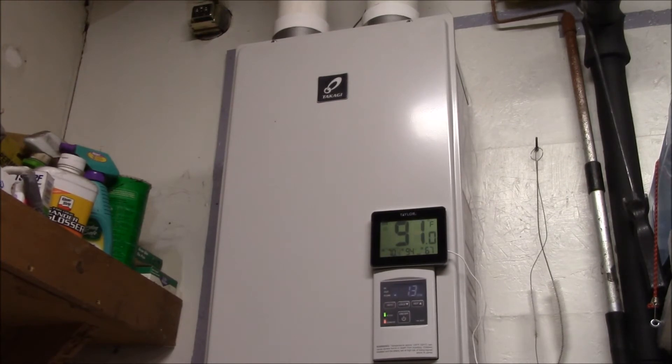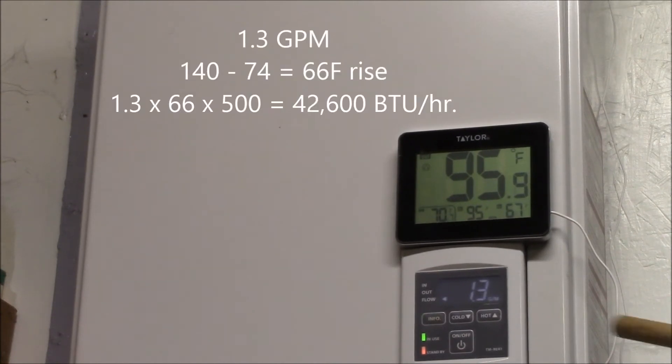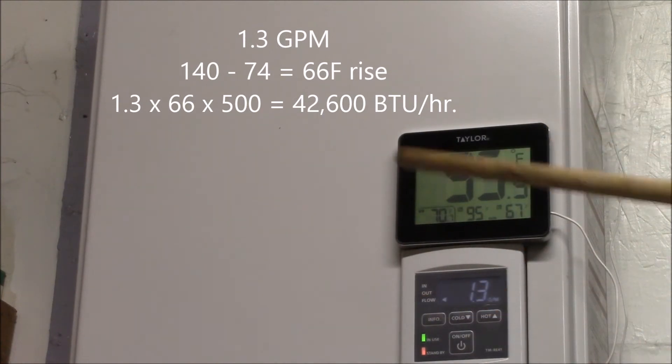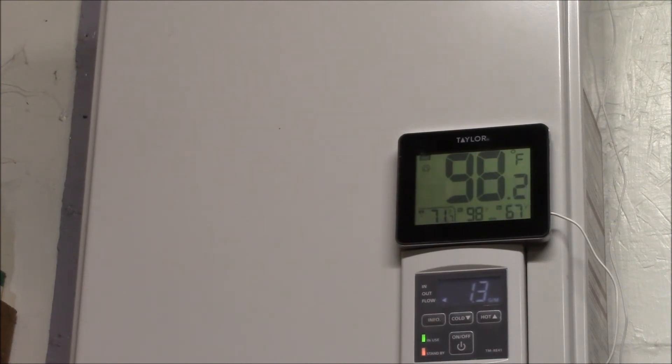1.3 gallons per minute. You'll notice the exhaust temperature has started to go up — it was sitting around 80–81 degrees and it's gone up about 10 degrees. We'll let this run for a while. The thermometer doesn't update really fast. There we are at 95°F. Right now with this temperature rise and flow rate, the heater is using about 40,000 BTUs per hour — that's about 12 kilowatts. The temperature is rising more slowly and I find it gets up around 100 Fahrenheit, which is about as hot as the exhaust temperature gets.